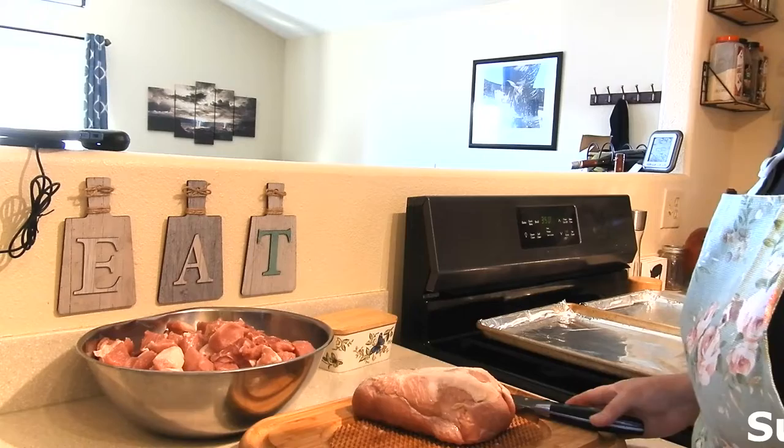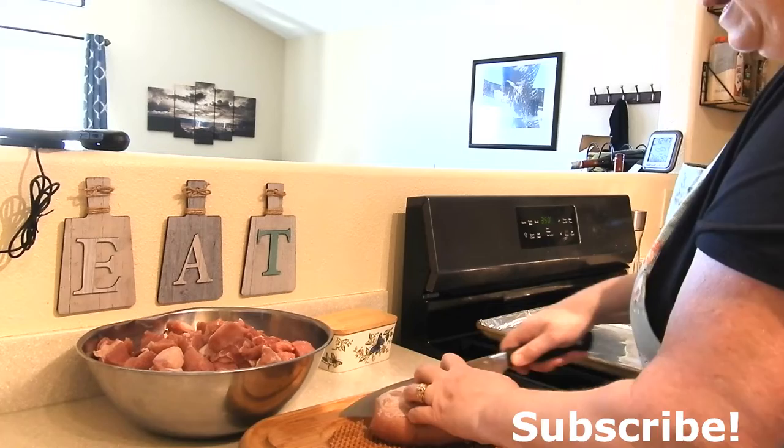Hi, welcome to my home. My name is Kathy and in today's video we're going to be canning up some pork loin. Normally I would do raw pack on this, but today I'm going to do a little bit of a pre-cook on it and pack it in au jus so it can be used for many different dishes once we're all done. So let's get started.